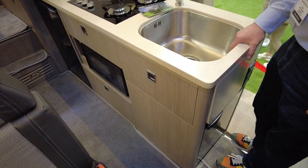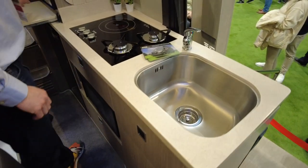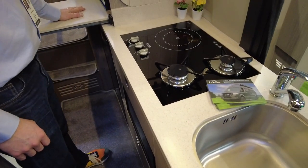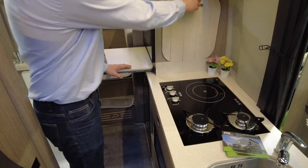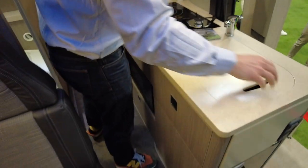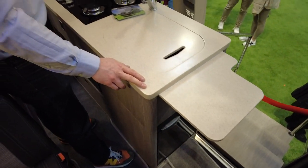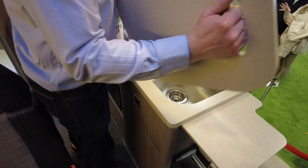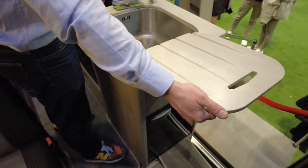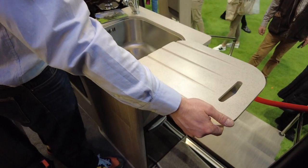There's a microwave and a deep, proper sink. The worktop also folds out to give you plenty of preparation space, and with a little piece of Corian they fit on there you also get a draining board.